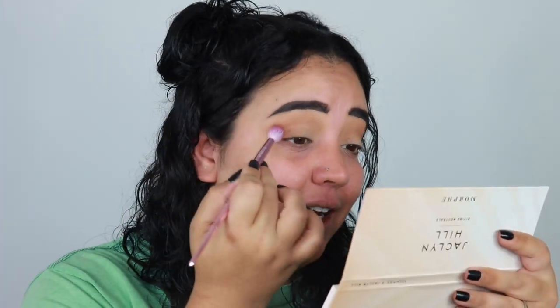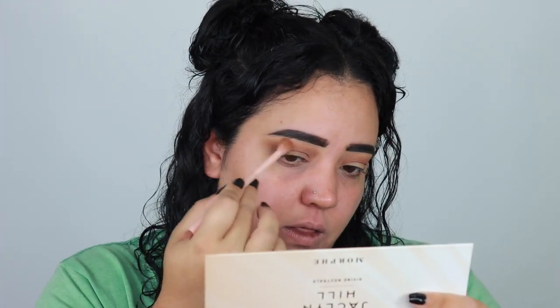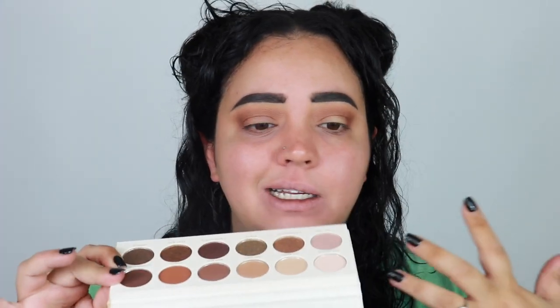I am so freaking excited over neutrals — divine neutrals! I'm taking 'Booked' and bringing it over into the crease just a smidge. The formula definitely reminds me of her other palettes. I'm going back in with 'Good Vibes' just a little to blend everything out. Because these shadows are all neutral and the same warm undertone, they basically blend themselves together. This palette needs the least amount of love — it just works for you.